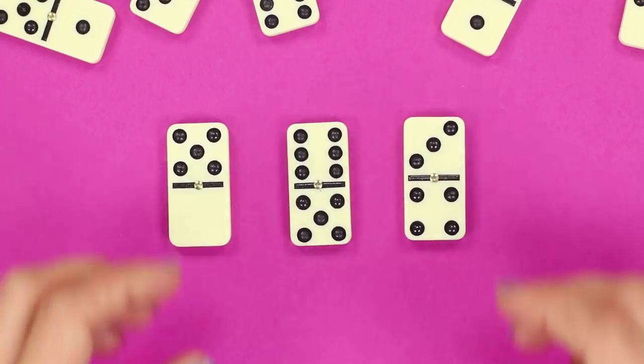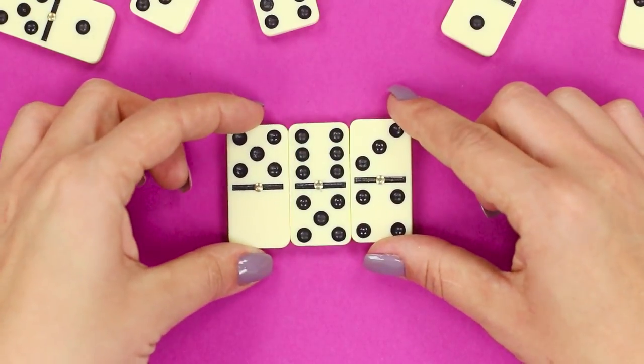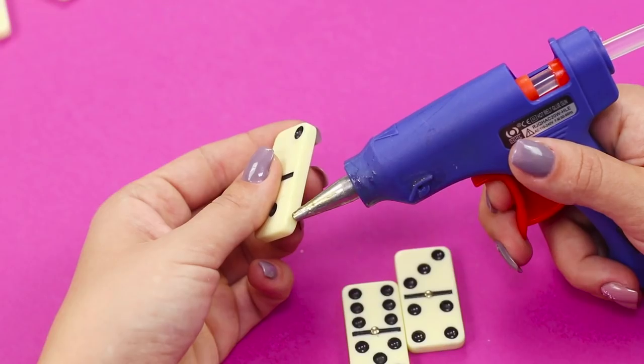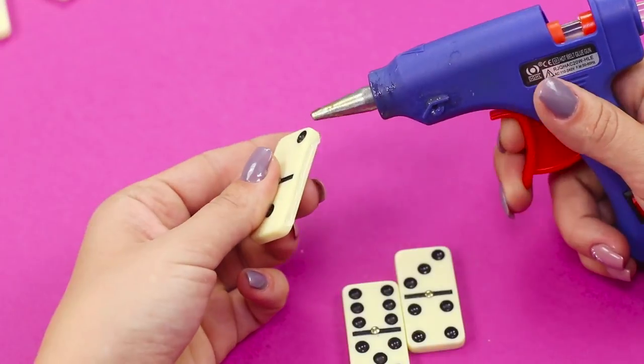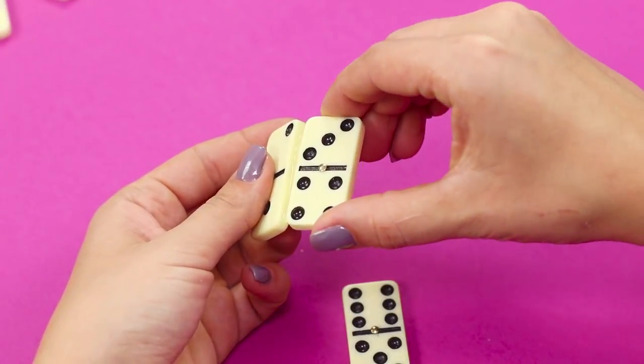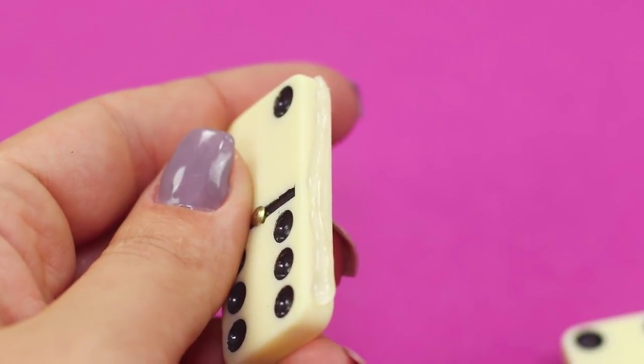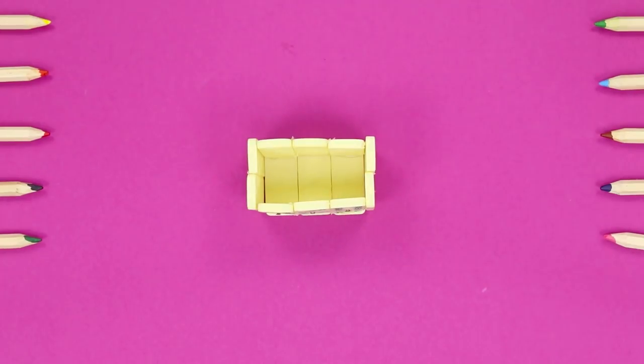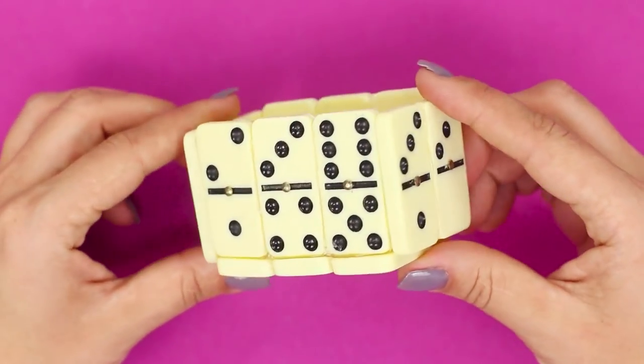If you can't even remember the last time you played dominoes, it's time to turn them into something more useful. Glue the edges of the dominoes together using hot glue. Make three pieces with three dominoes each and a couple of pieces with two dominoes each, then glue them together into a small box.